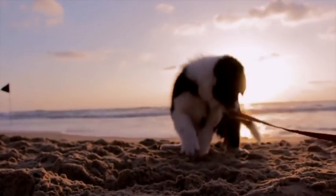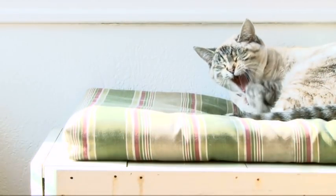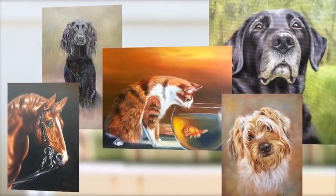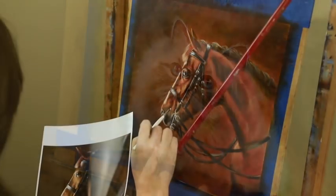Capturing the joy of dogs, the grace of horses and the personality of cats is one of the most rewarding artistic skills you can have at your fingertips. And bringing animals to life on canvas isn't just loads of fun — it's a viable way of supplementing your own income with commission-based paintings.